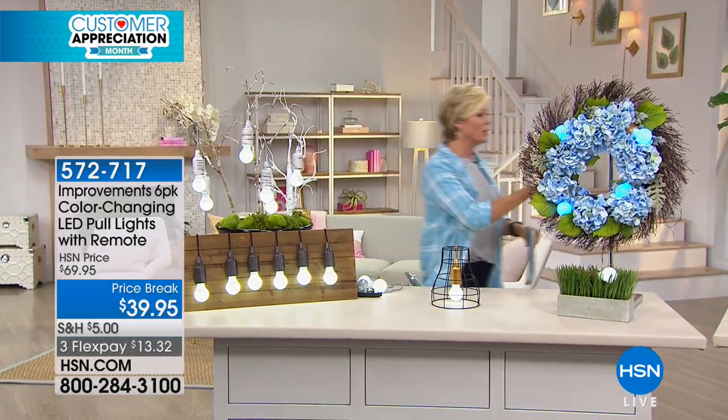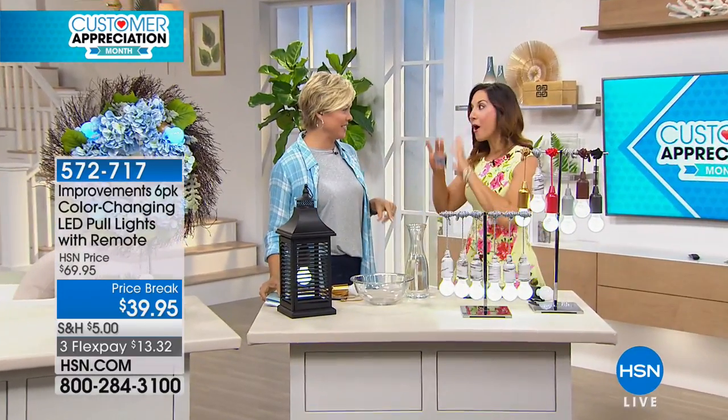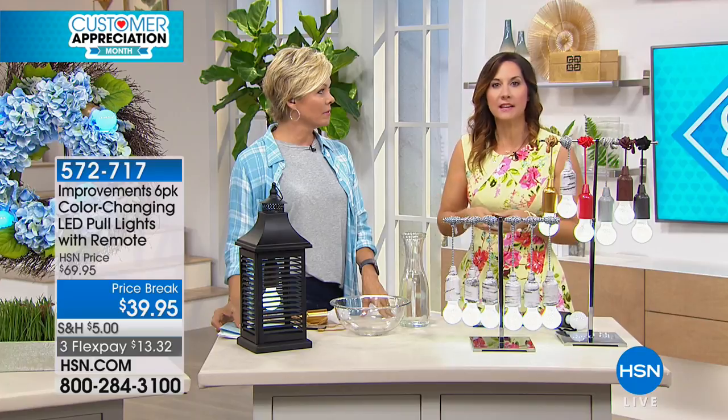Oh, my daughters! These are the color choices — we have so much to choose from. You guys have done some neat things in your daughter's rooms. There are pole lights in nearly every single room in my house, because when it comes to pole lights, there's always some place that you need light. It could be a cupboard, could be under a countertop, it could be outside.